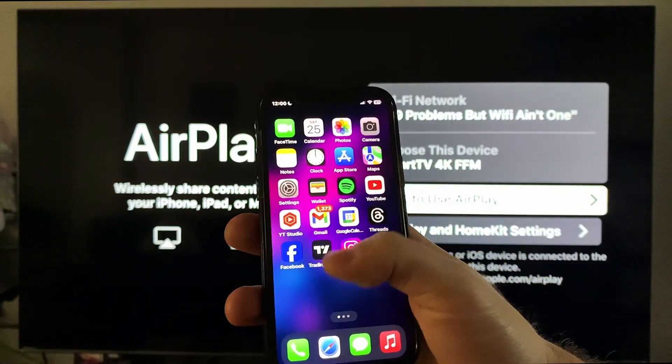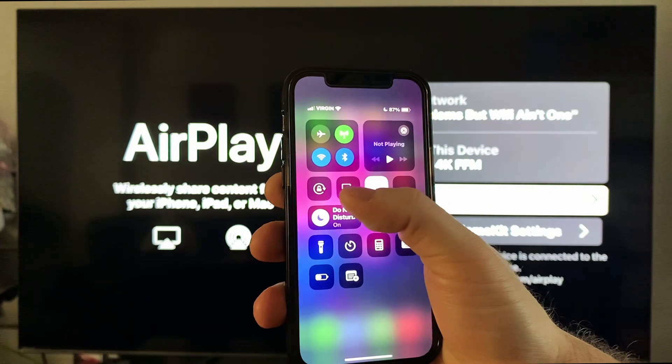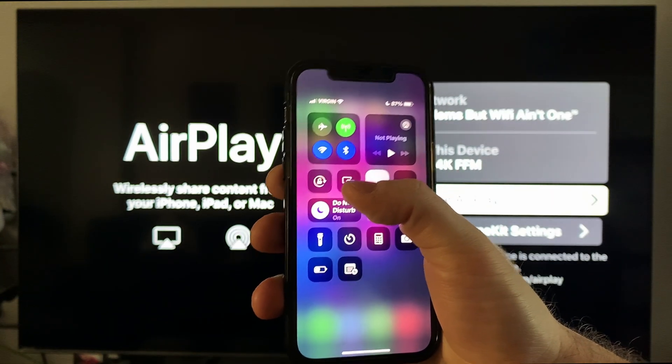On your iPhone, connected to the same Wi-Fi network, swipe down from the top right corner and then tap on the two boxes icon, which is screen mirroring.